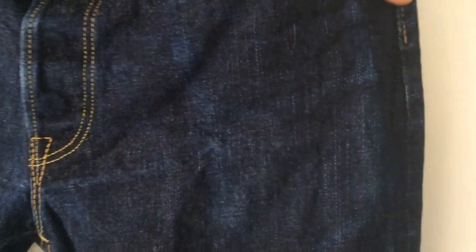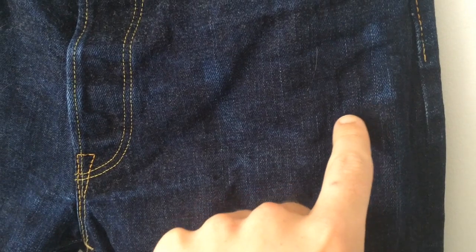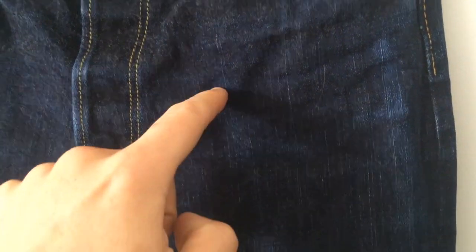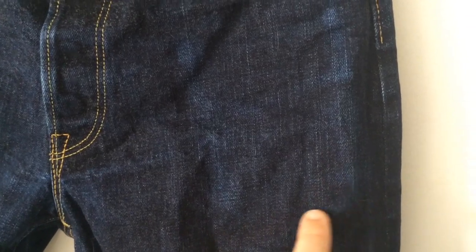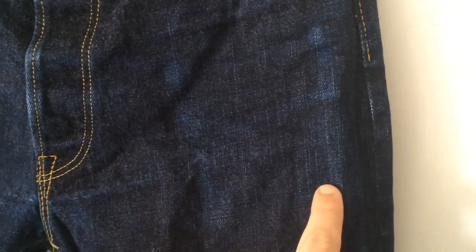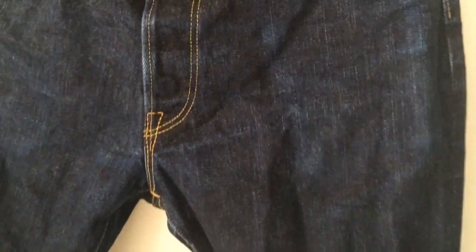Interesting detail here — let's see if we can get this. That's from my Wild Child wallet. That's the edge of the wallet, and that's the wallet as a whole — probably about there. And that is the line from the Wild Child wallet. Nice little detail.